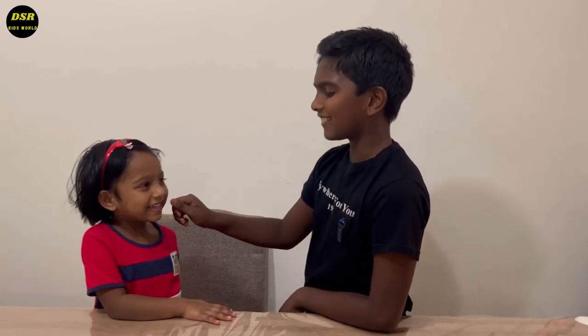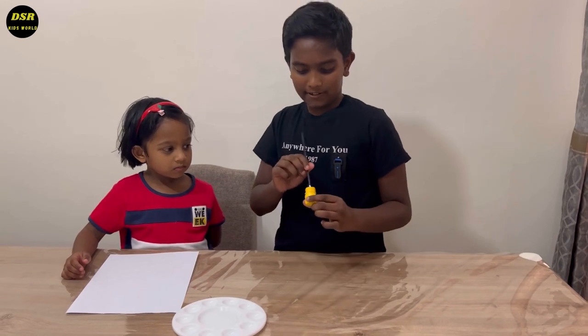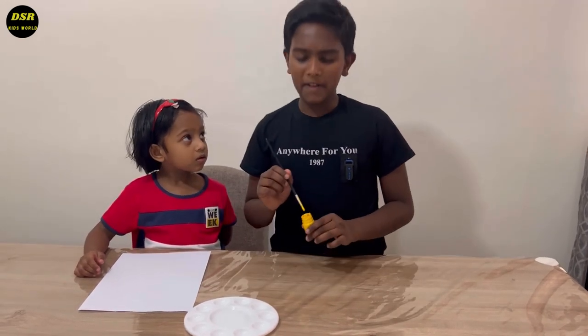Okay, Rachel baby. Now, let's paint. First, let us paint Rachel's hand.